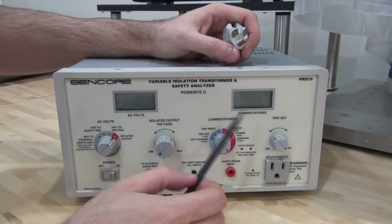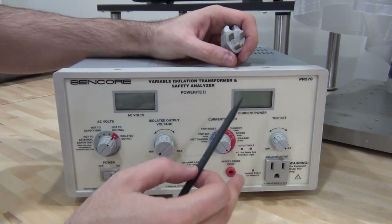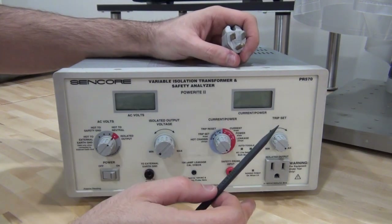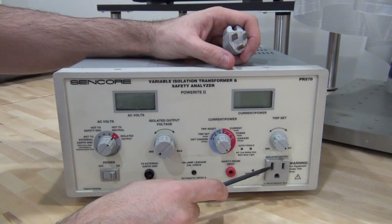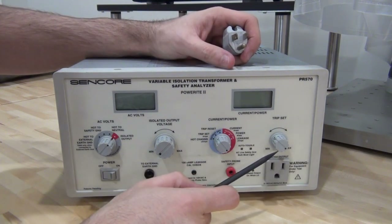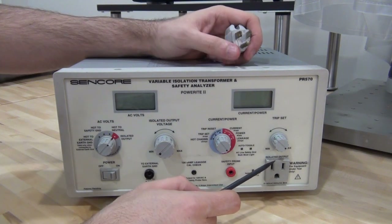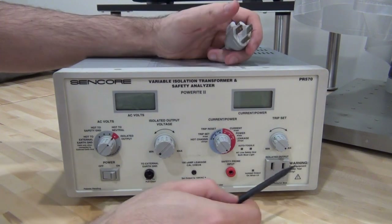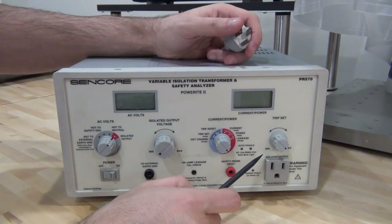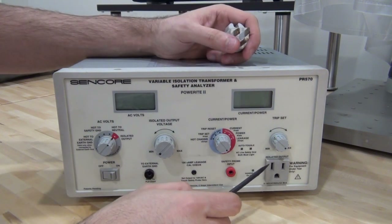You can take that a step further and create a variable isolation transformer, where you can change the turn ratio from one-to-one to, say, one-to-1.5 or one-to-0.75, creating a different AC voltage at the output. The voltage is proportional to the turns ratio. For example, if you're testing a power supply rated for 110 volts, you can reduce the voltage down to 70 volts to make sure it still works, or you can go above the AC voltage coming into your house to test it at higher voltages.